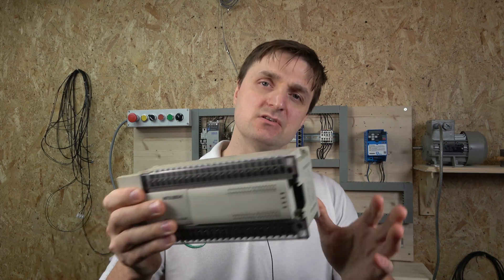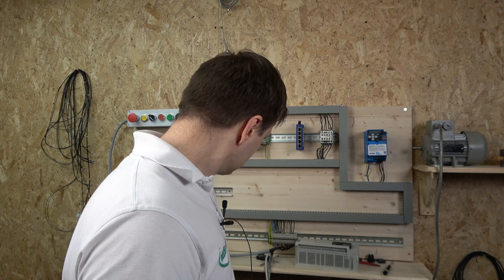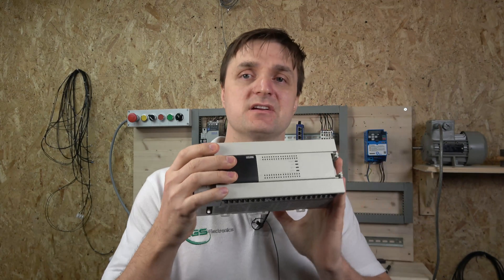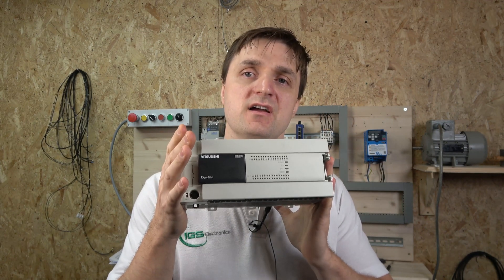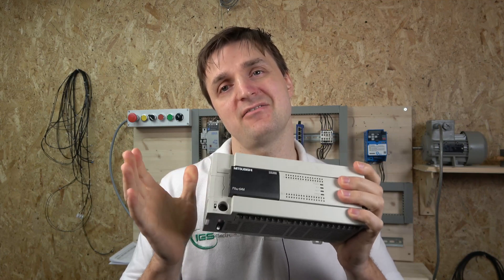Hello ladies and gentlemen, my name is Ingus and I'm from IGS Electronics. Today we're going to be checking out how to go from the FX2N Mitsubishi PLC to their later version, the FX3U equivalent, which is a direct replacement for the FX2N series PLC.